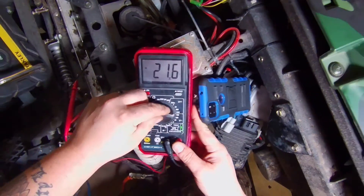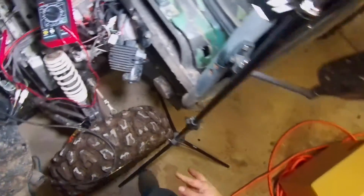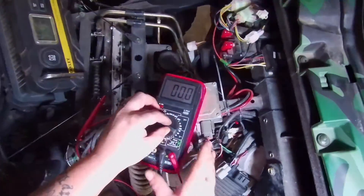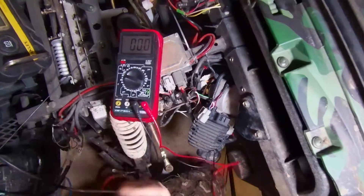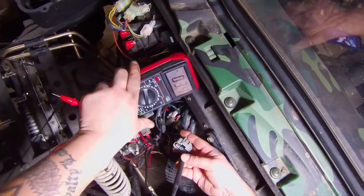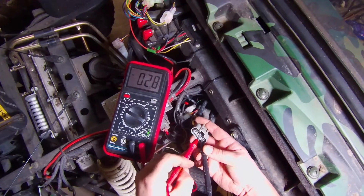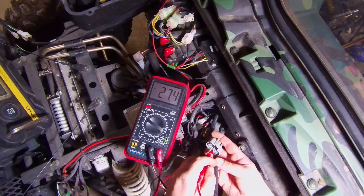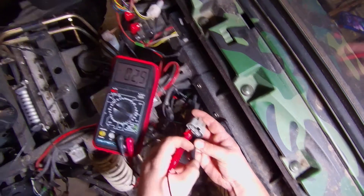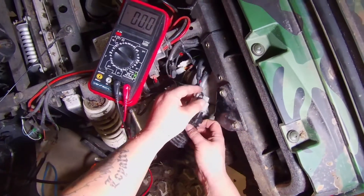We're going to put our meter back to 200 volts AC current and start on one side here. Checking — same 26–27 volts. Check the next one — good. Then move our other prong over to check between those two — you've got to check each circuit. We definitely have voltage going into our voltage regulator.